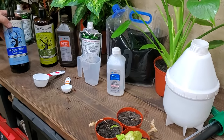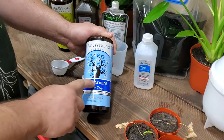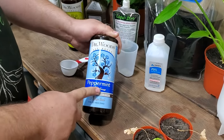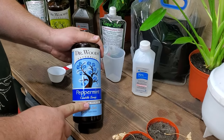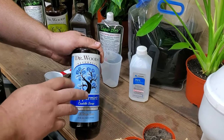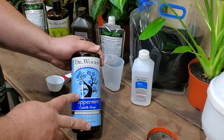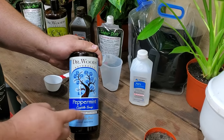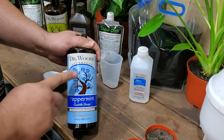The first ingredient I want you to get is Dr. Wood's Natural Castile Soap — but get the peppermint. Peppermint will repel all of the other insects: flying gnats, spiders, all the gnats, spider mites, all the soft-shelled little critters. That's why we want to use peppermint oil in our castile soap. This is the best soap I've found.